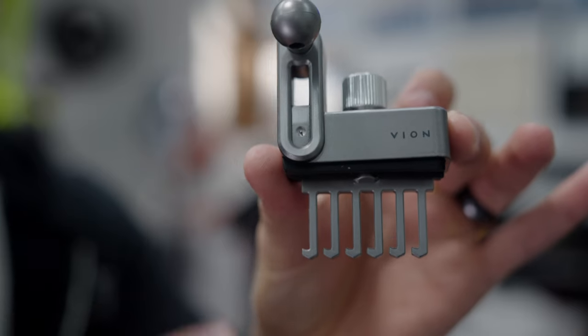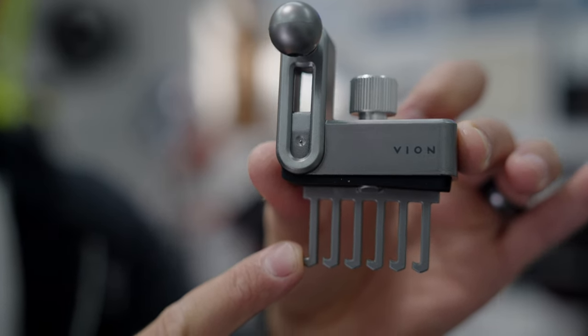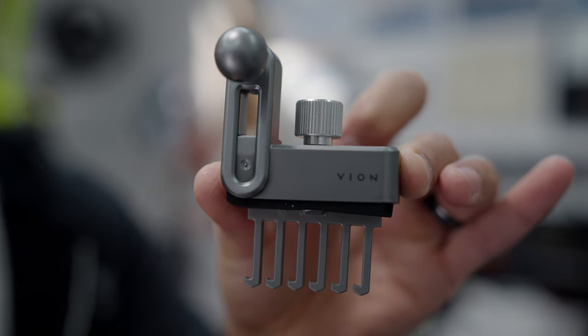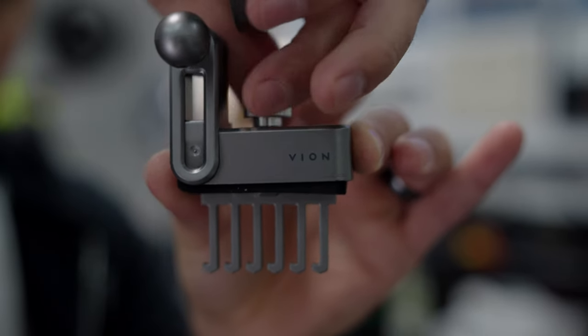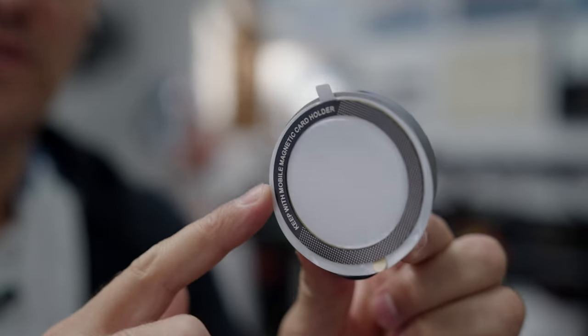Here's a closeup of the mount. You take this and stick it right down inside of the vent, then you go down and slide it over, which hooks it underneath the different tabs in there. Then you twist this right here, which pulls it up and tightens it. This mount is all magnetic.